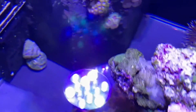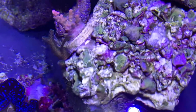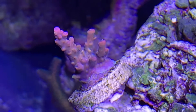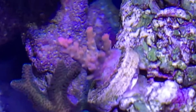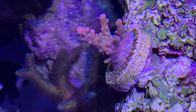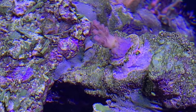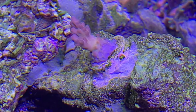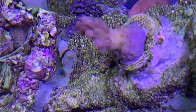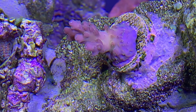Looking from the top, we have a pink lemonade Acropora frag doing pretty well — it's starting to encrust a bit since it's been in my care, which I'm quite happy about. Then there's a red something-or-other, also a really nice piece that's encrusting close to the edge of the frag plug now.